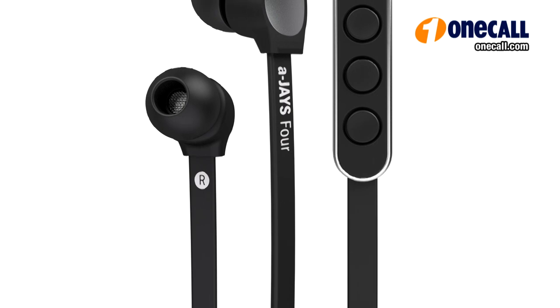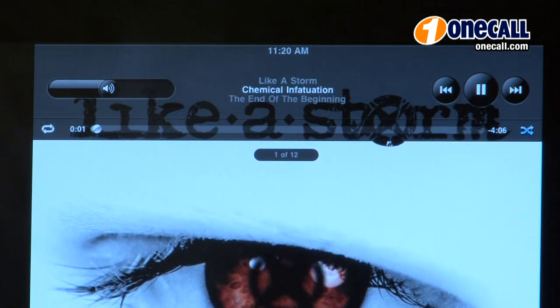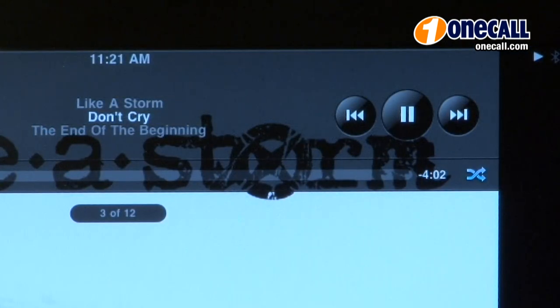This gives you the ability to fully control your iPod, iPhone or iPad with play, fast forward, rewind, volume up, volume down, skip forward or skip back functions. I'm Chris from OneCall.